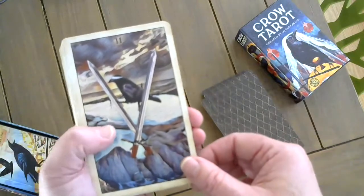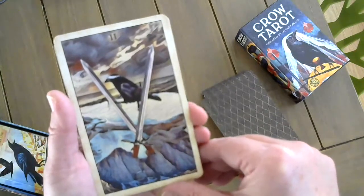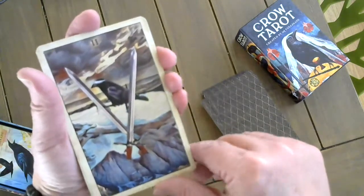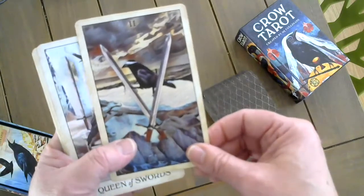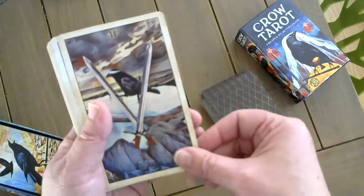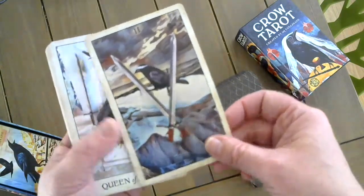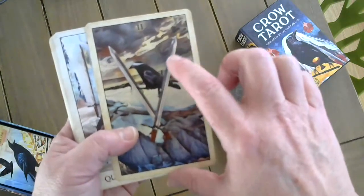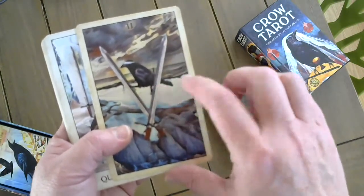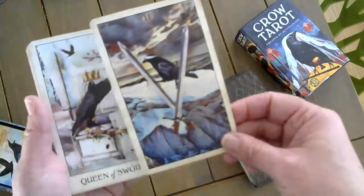The Two of Swords — visually this is one of my favorite cards. When I created this card I had an idea and I executed it exactly how I wanted. It's blind to any of the choices — blind to the fact that it's just standing on two swords it could easily hop off of, but it feels like they're so much sharper than they are.